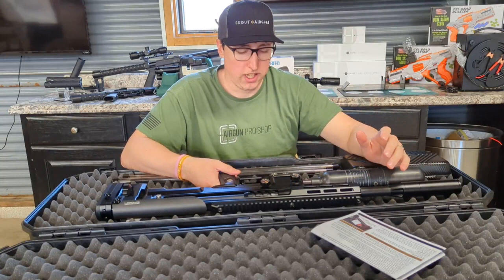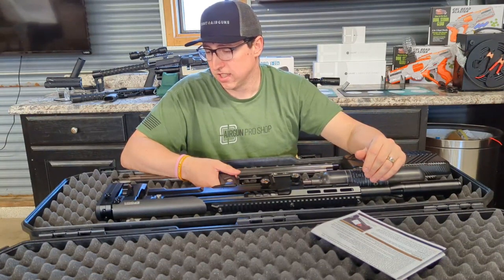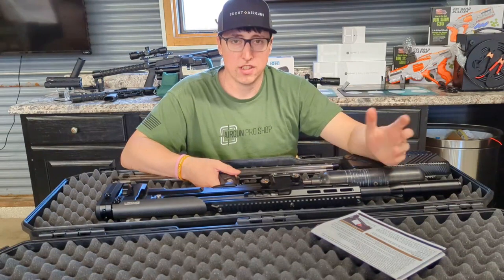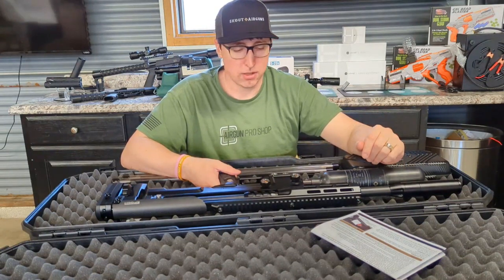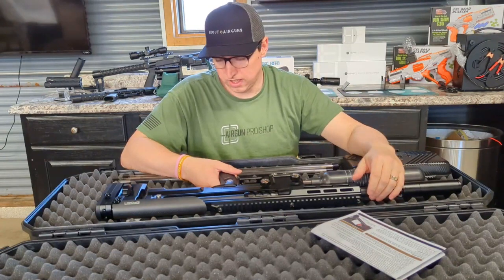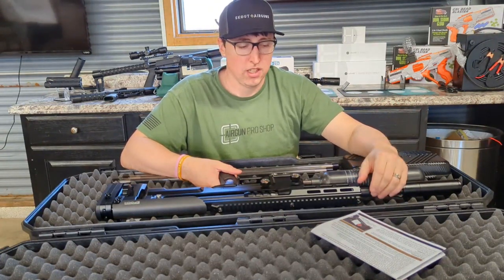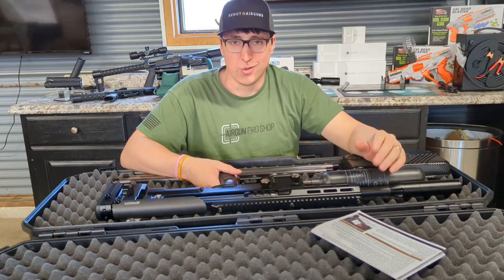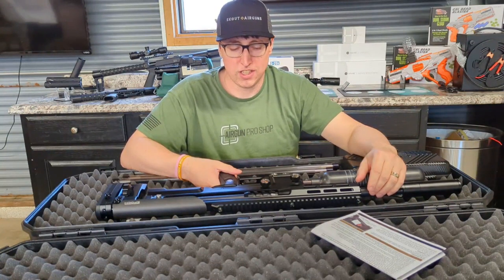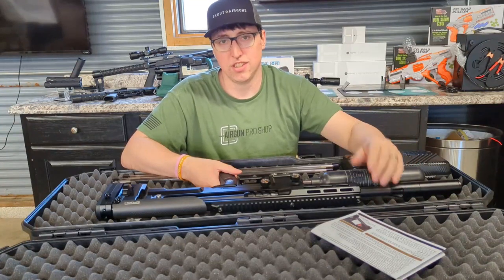It's a really, really cool gun. I think we're going to see a lot of these as the bench rest season starts up. If you're looking for one or have questions, you can always reach out to us here. I hope everyone has a good weekend, and while you're out there shooting, make sure you stay safe and have fun. Bye!